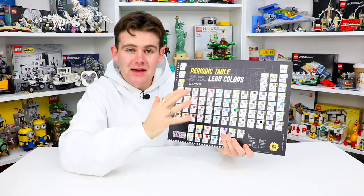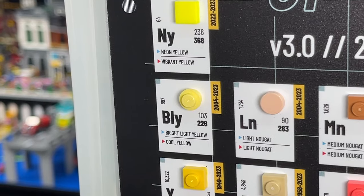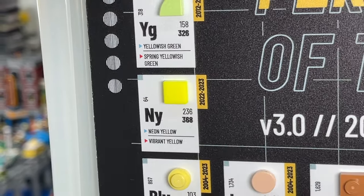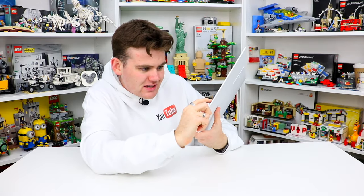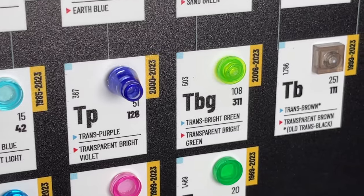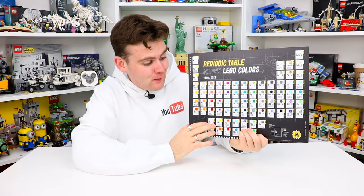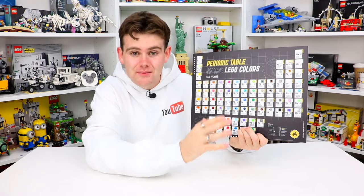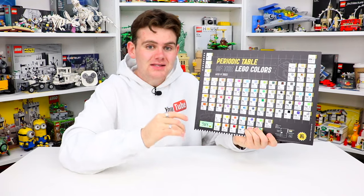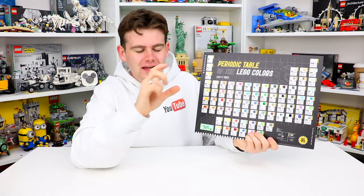Why I'm really excited for this is because sometimes Lego colors can be hard to identify, especially some of the newer colors. I always get confused with like the bright light yellow and the bright light orange, or the neon yellow — which is a brand new color, by the way. Over here they've got the satin trans bright green, which I didn't even know was one — I would have just called it trans bright green, but that's actually a separate color over here. So if you've been in the hobby for years or even if you're newer, this is going to be a great product because sometimes things can get confusing, but now you don't have to reference it the old way anymore.